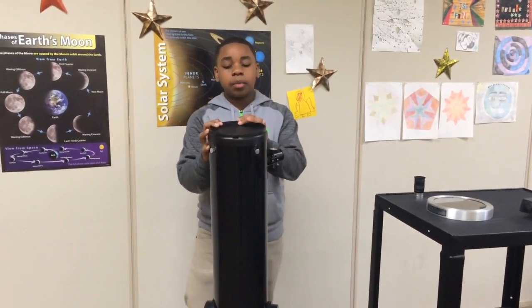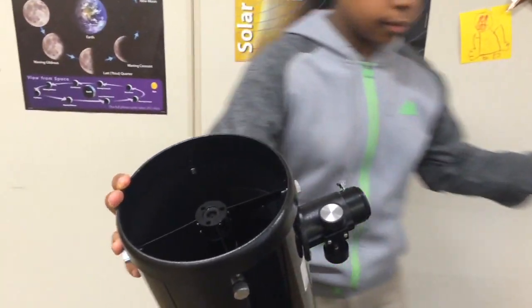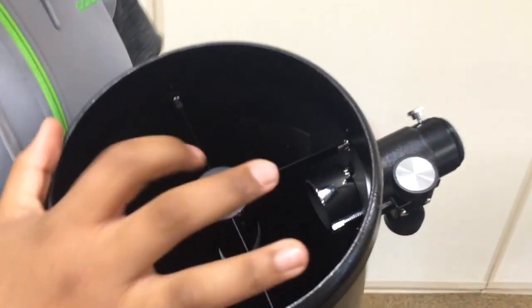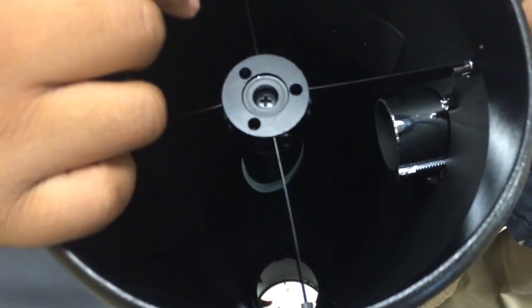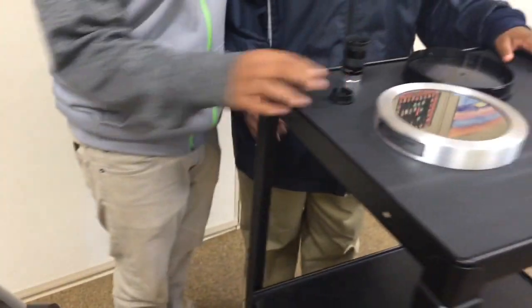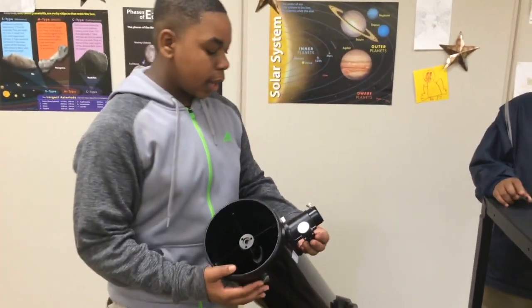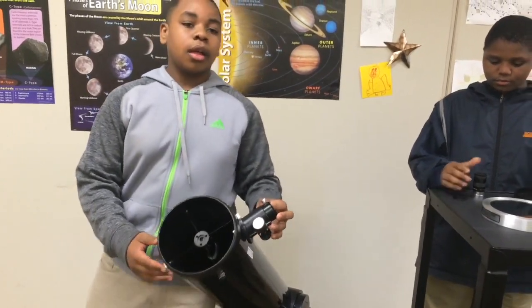The first thing you need to do is take off the cap — this is where we use the telescope mainly. As you look down there's a mirror, and it reflects off a mirror so we can have enough light to see. Then take off this piece so it allows us to put the eyepiece in.